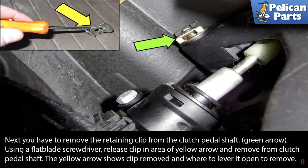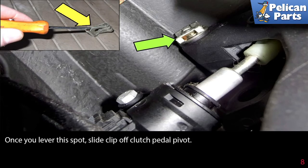Next you have to remove the retaining clip from the clutch pedal shaft, as indicated by the green arrow. Use a flathead screwdriver to release the clip in the area of the yellow arrow and remove the clutch pedal shaft. The yellow arrow shows the clip removed and where you lever to open it. Once you lever this spot, slide the clip off the clutch pedal pivot.